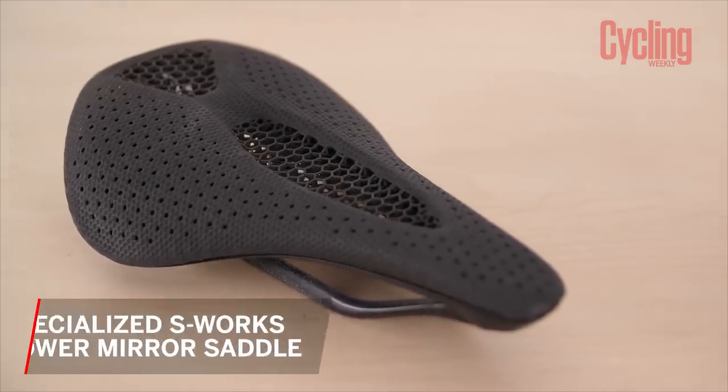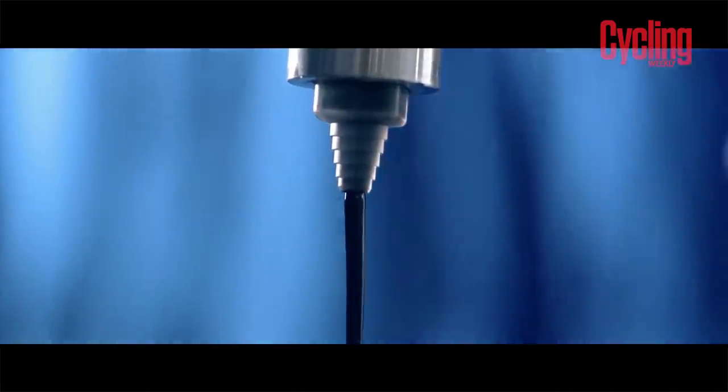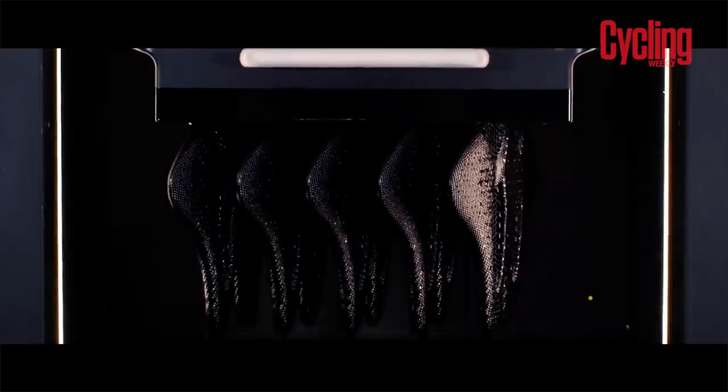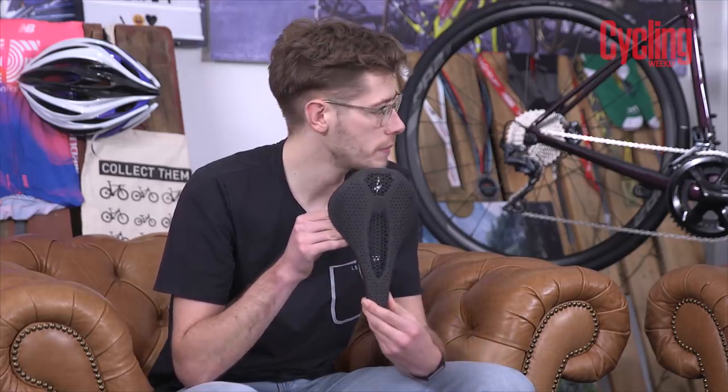I'm going to jump in next with this — it's a saddle. It's the new Specialized S-Works Mirror saddle. We have seen a 3D-printed saddle like this before on this very show from Physique. Physique make a 3D-printed saddle by the same company that 3D-prints Specialized saddles — Carbon, which is a Californian-based company with a very impressive 3D printing system that allows such intricate webs and weaves of polymer to be put together.